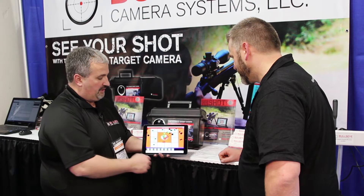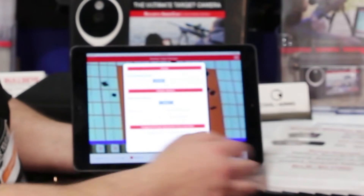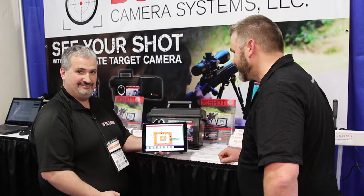Another cool thing you can do is, if you're sighting in your firearm, we have a nice sight-in mode. We'll actually calculate your clicks for you. So every time you shoot, it's going to tell you how to adjust to get that bullet right in the bullseye. Very good.